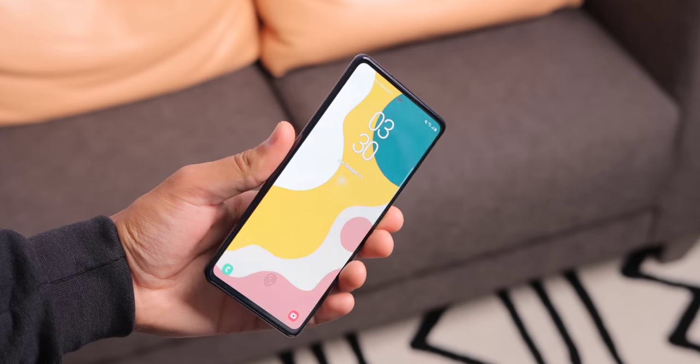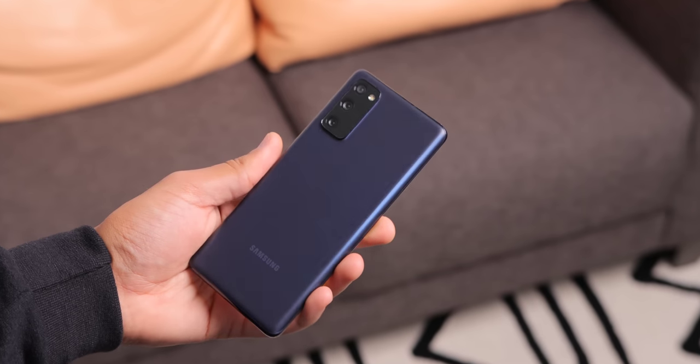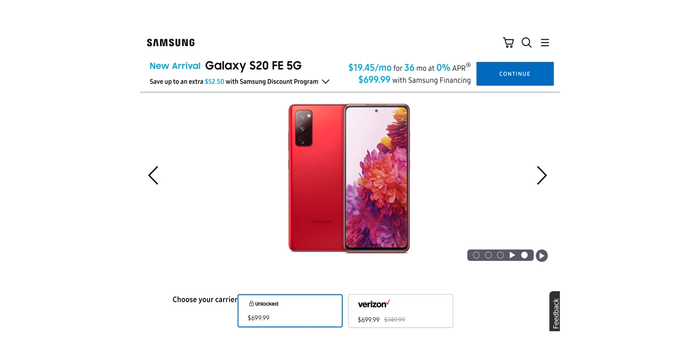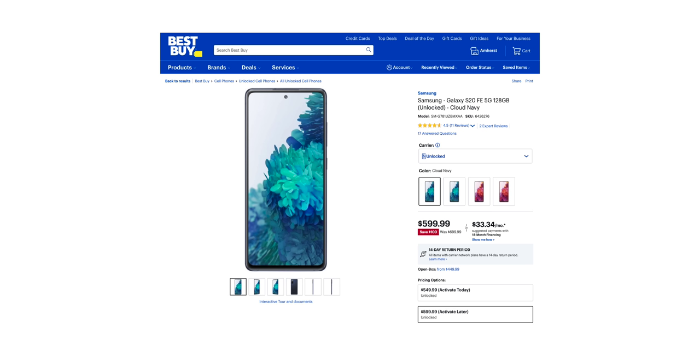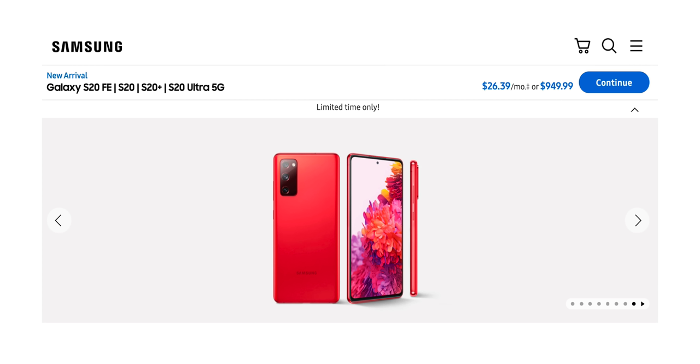Hi everyone, Canoopsie here. The Samsung Galaxy S20 Fan Edition is a very interesting device. It takes aspects of the S20, Note 20, and some of Samsung's budget phones, and combines it all into one single device. It costs between $600 or $700 US, depending on where you buy it, or $950 Canadian. And while Fan Edition means absolutely nothing, this is a really great phone.